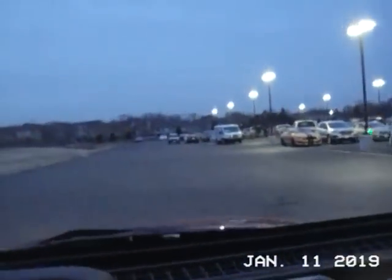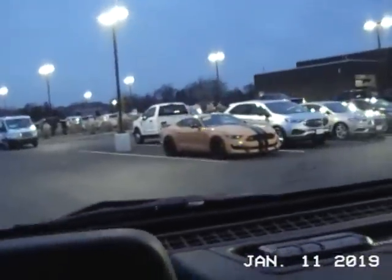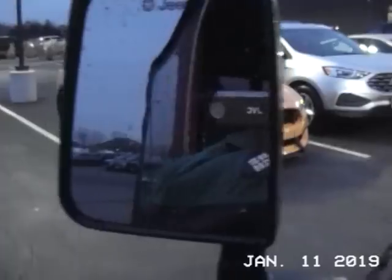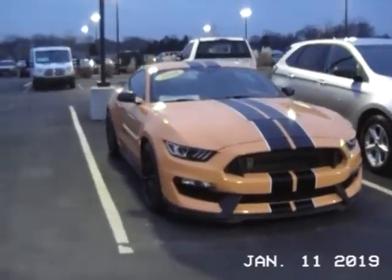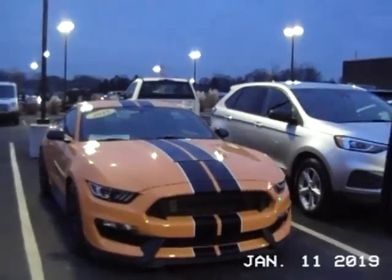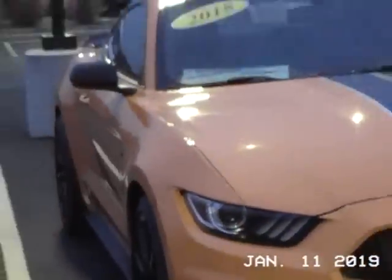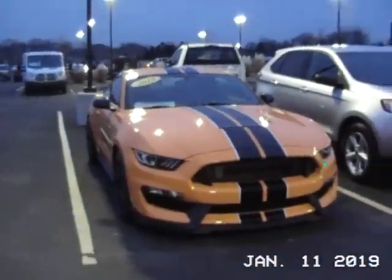He's got some cool stuff — look, a Shelby, that's kind of cool. It's probably going to be sitting here for a while, but it's a shame to see a Shelby sitting out in the weather. It's an interesting color — orange.